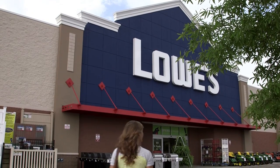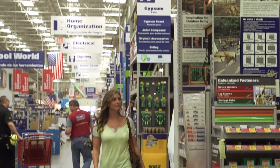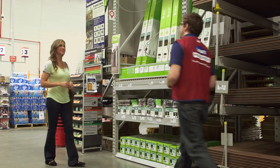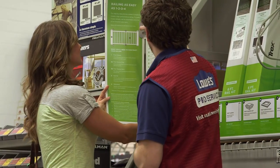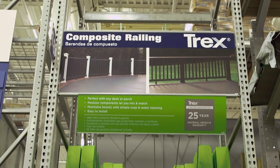At first glance, the process may seem overwhelming, but be assured it doesn't have to be. Trex has partnered with Lowe's Home Improvement to bring our simple four-step process directly to you. You will find all you need to create your perfect outdoor living space in the lumber department of your local Lowe's Home Improvement Center.